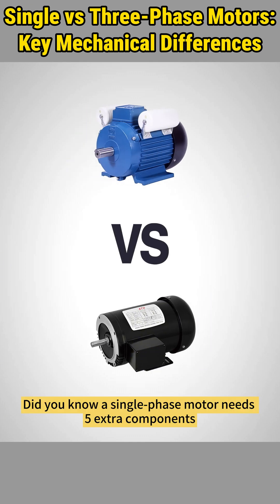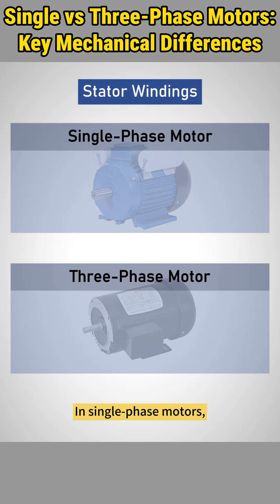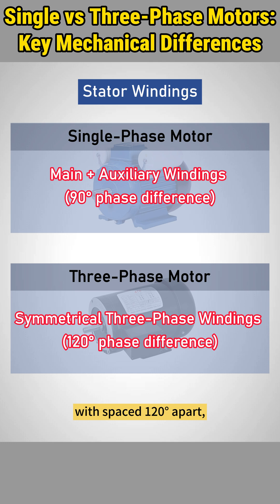Did you know a single-phase motor needs five extra components just to match a three-phase motor's basic function? Let's dissect their mechanical differences. In single-phase motors, the main and auxiliary windings operate with a 90-degree phase difference, while three-phase motors feature symmetrical windings spaced 120 degrees apart, creating a natural rotating magnetic field.